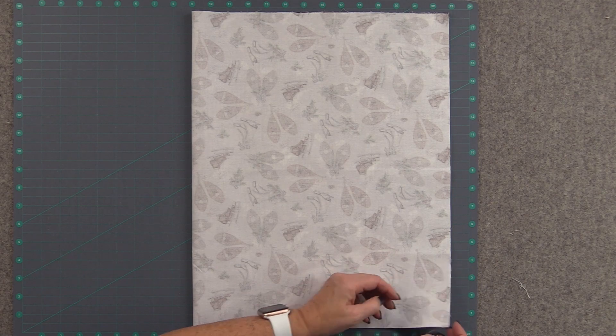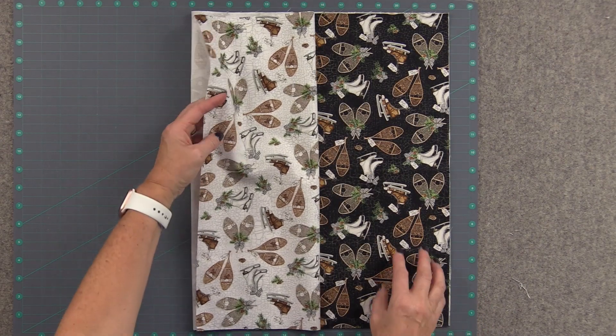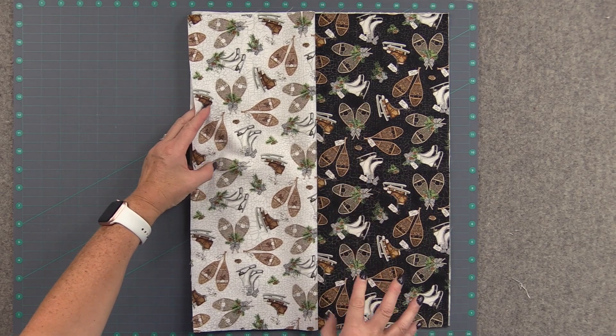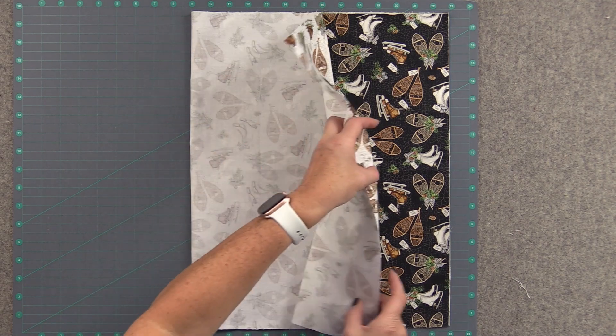So this is four layers of fabric. What you want to make sure here — if you have directional fabric, you want to make sure that they are laying just like you're looking at it, so this would be the bottom of the apron.